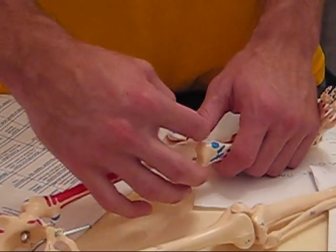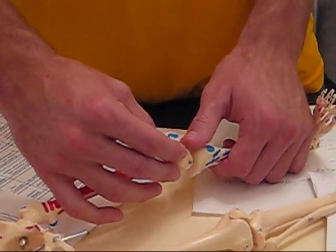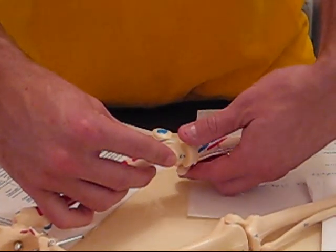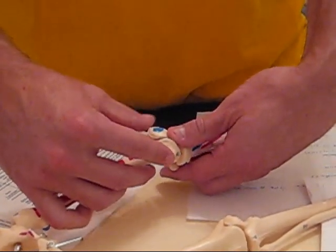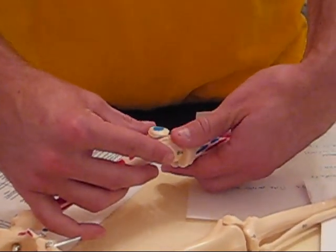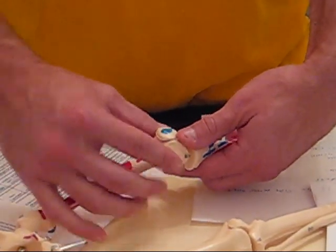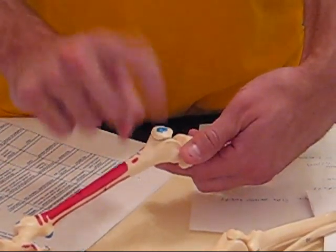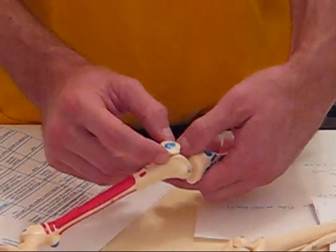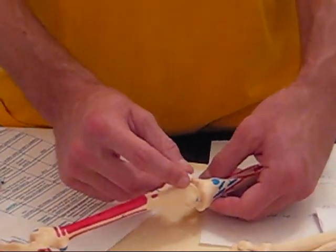Patella ballotment test — you're testing for joint swelling. If it looks swollen, you push the edema this way to see if it comes out here, then release to see if it goes back. If that doesn't happen, you tap on the patella to make sure it's a nice hard sound, confirming there's no fluid behind the kneecap.